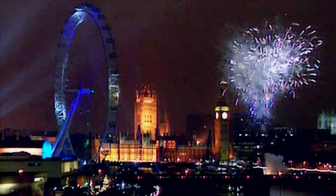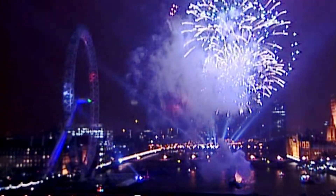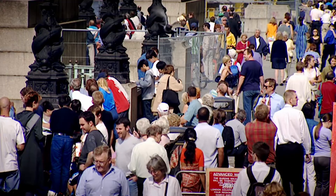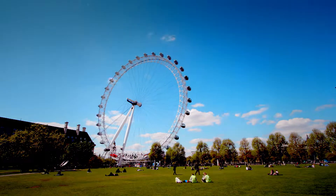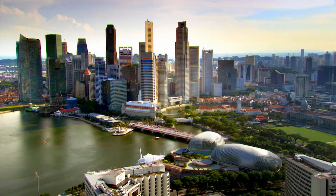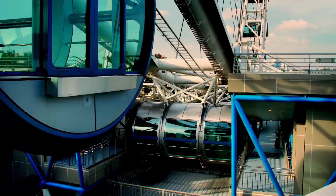The London Eye formed the centrepiece of the city's millennium celebrations on New Year's Eve 1999. It was supposed to be pulled down after five years, but it proved so popular with tourists and locals alike that ten years on, this big wheel just keeps on turning. The innovations pioneered on the London Eye set the benchmark for observation wheels around the world. Just like the London Eye, the Singapore Flyer turns continuously and has capsules mounted on the outside of its rim.